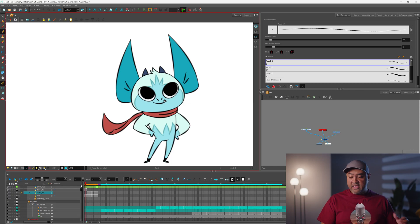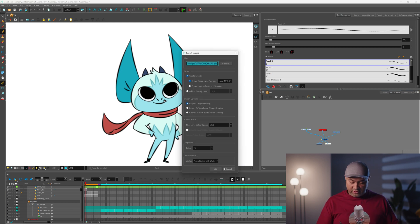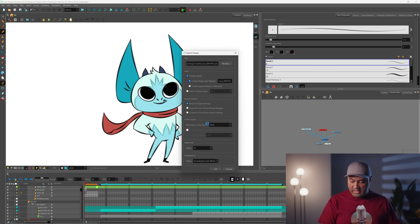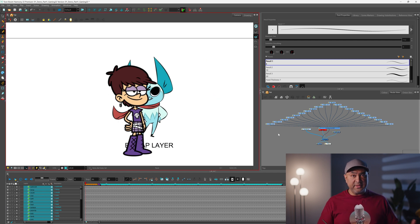If you want to bring artwork in from another paint program — say you have a PSD — we can also bring those in and import them. When you bring it in, you can see all the layers that make up that PSD are brought in as well.